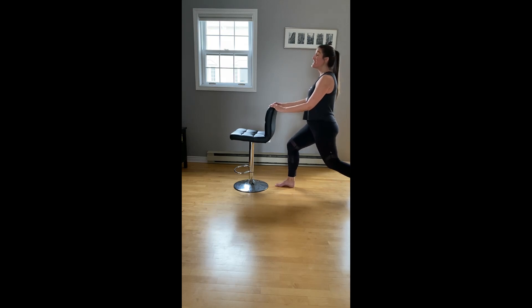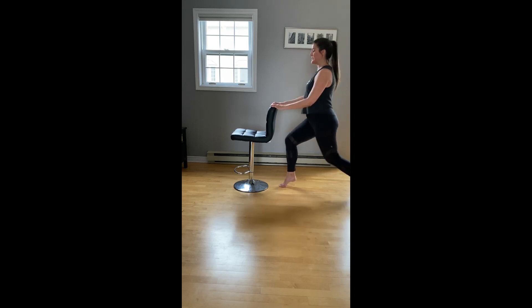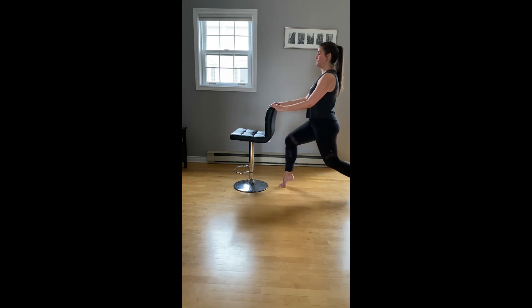Step and set on the right leg. You can stay or lift the right heel — down and up. Four more singles. Stay down and pulse. Last eight, seven, six. Lots of control, for four, three. No break.